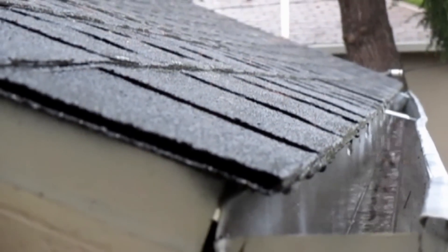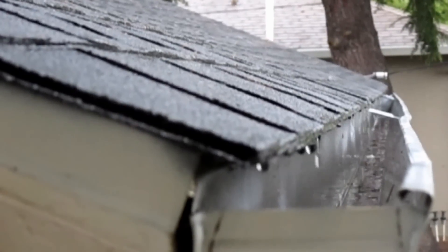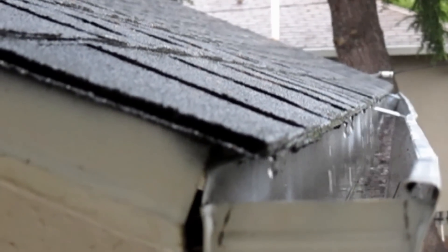Hey there, how's it going everybody? Today I'll be sharing with you how I go about purifying the rainwater that I catch off my roof, making it drinkable.